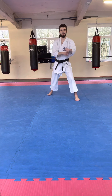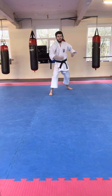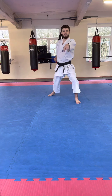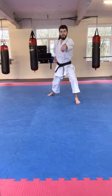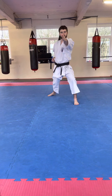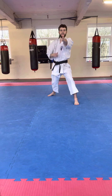Okay, let me show you that. From here: Gidan Barai, punch; Agi Uke, punch; Soto Uke, punch; Uchi Uke, punch; Shuto Uke — last two — Nukite.